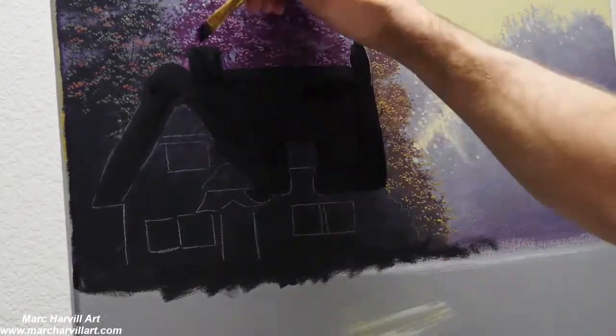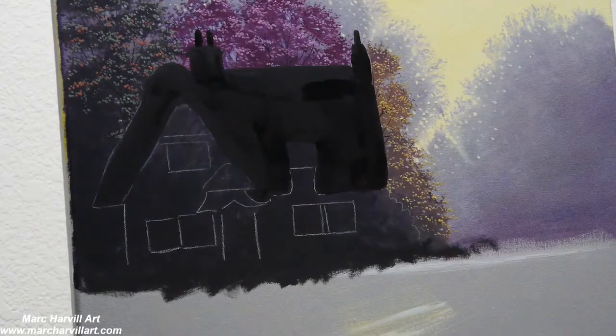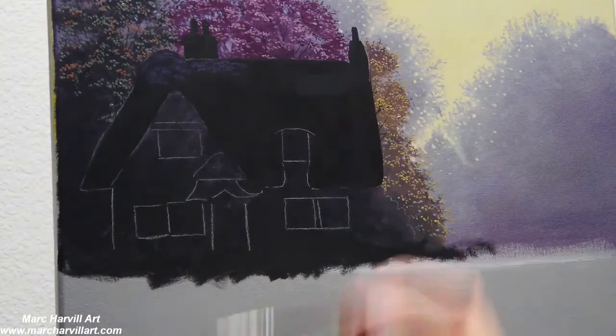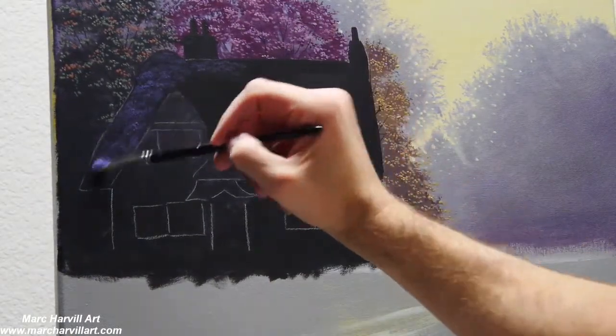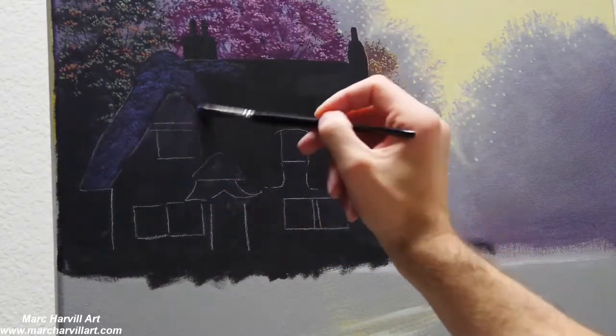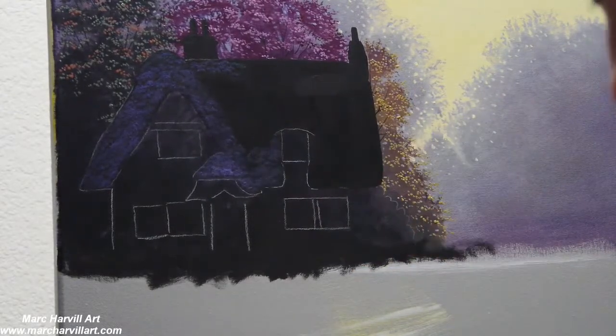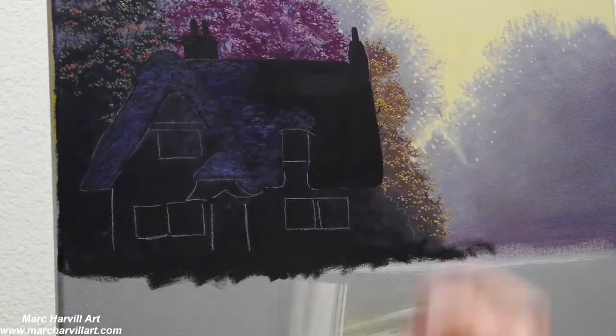I'm adding carbon black to really get this nice and dark. Now coming back with my tree and texture brush, mixing together purple, blue, and a little bit of burnt umber.